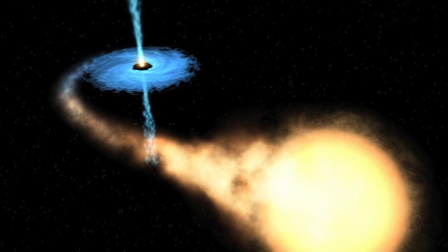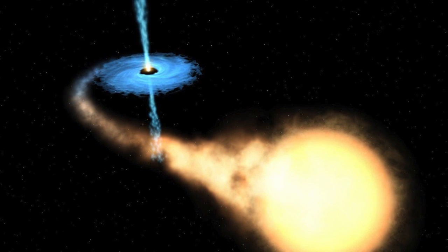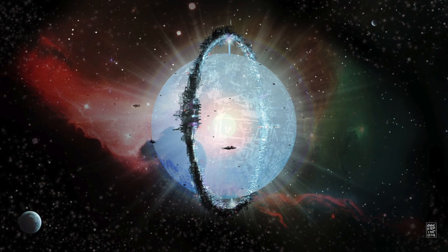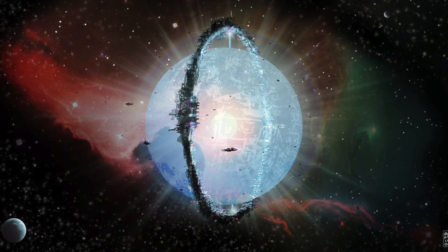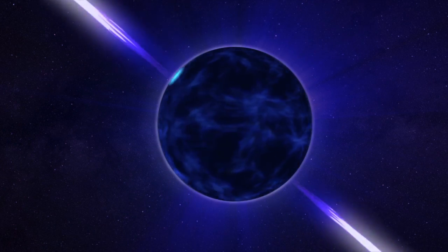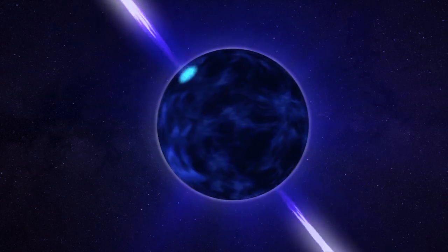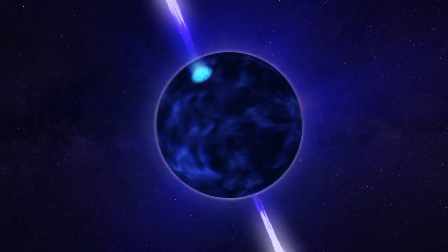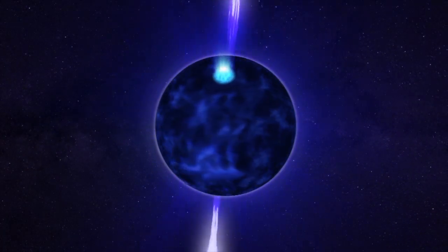Pulsars may be more attractive energy sources than main sequence stars, and there would be no reason to fully encapsulate one. One variation of the Dyson Sphere concept is a Niven Ring, named after Larry Niven's Ringworld novels, where a ring encircles a star rather than a fully enclosed shell. But pulsars emit energy in two beams, meaning it's localized, pointed energy — you don't need an entire sphere to collect it, all you need is a ring.